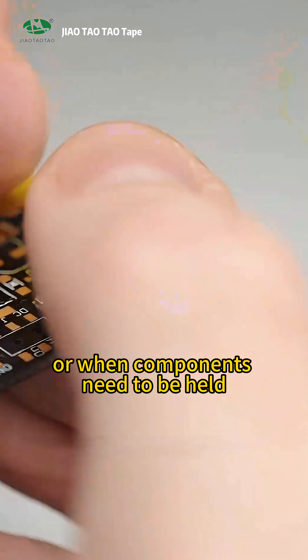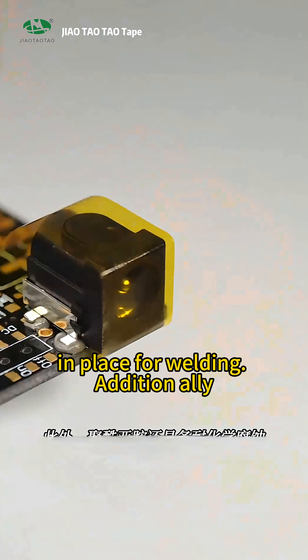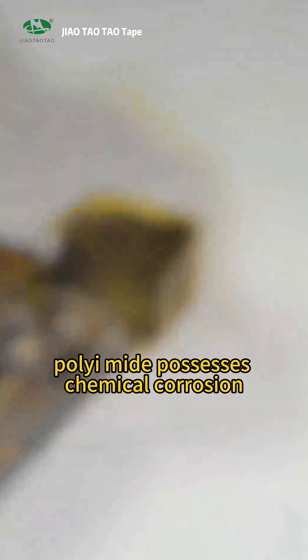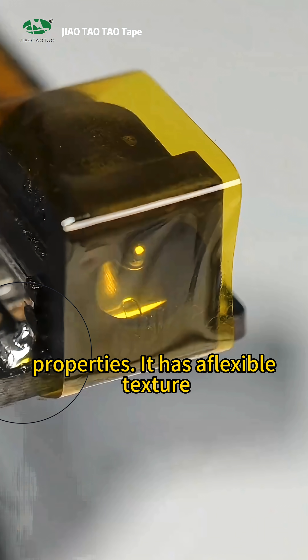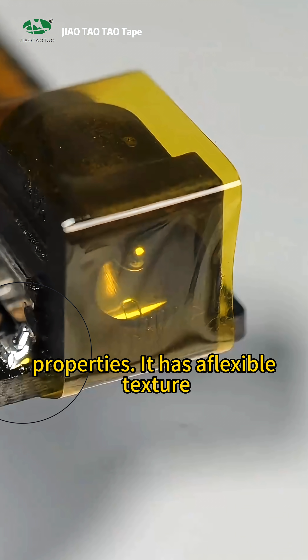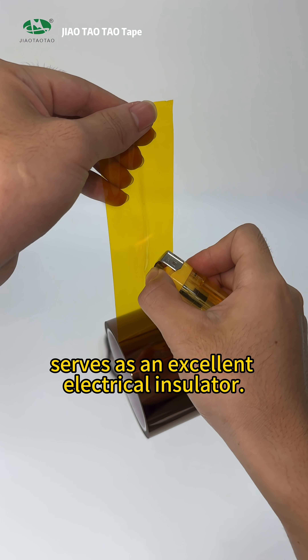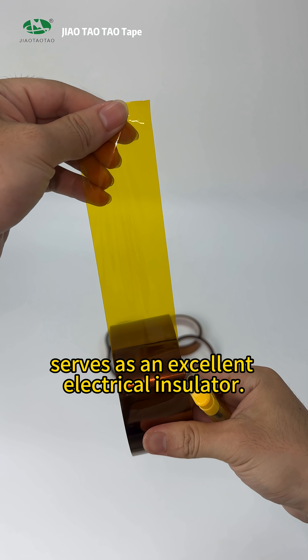It can also be used when components need to be held in place for welding. Additionally, polyimide possesses chemical corrosion resistance and tear resistance properties. It has a flexible texture, is translucent, and at the same time serves as an excellent electrical insulator.